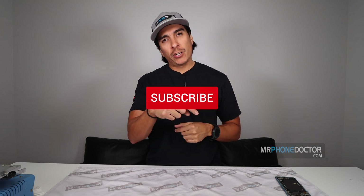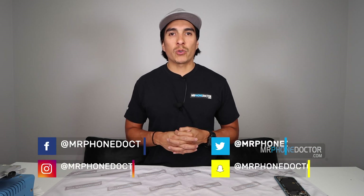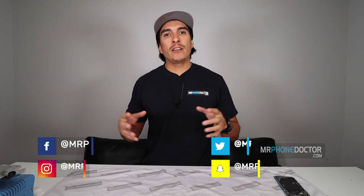What is up guys? Thank you all again for tuning in and checking out this episode. If this is your first time here and you enjoy all things tech and repair related, make sure you hit that subscribe button and smack the bell so you're notified on our latest videos. If you guys have any questions, comments, suggestions, or need a screen repair, please reach us at www.mrfoandoctor.com or email us at repairs@mrfoandoctor.com. Feel free to check us out on our social media platforms found below.